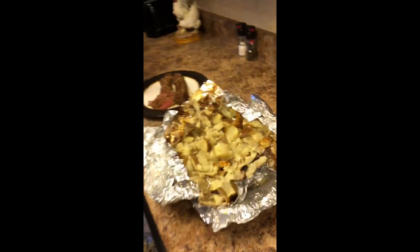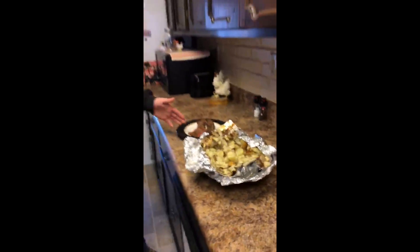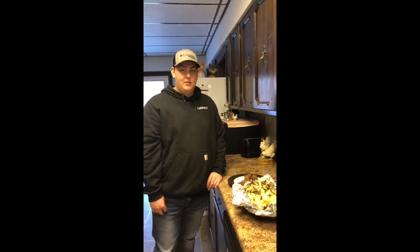I pulled the potatoes off the grill and the backstrap has been resting for eight to ten minutes now. They both turned out really good — we've got a medium to medium-rare cook on the backstrap.